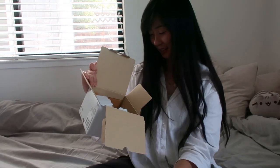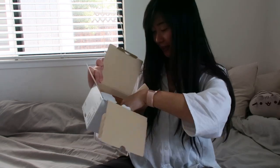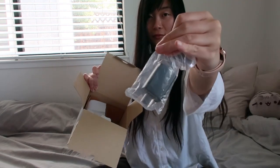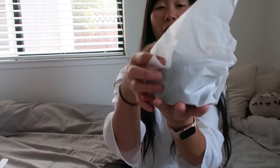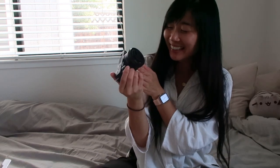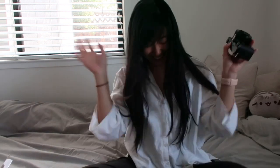Let's unbox this. Oh my gosh, I can't believe I finally have it in my hands. If you guys didn't know, the Sony ZV-E10 is like for vlogging. The screen is flipped out to the side instead of on top. It feels so good in my hands.